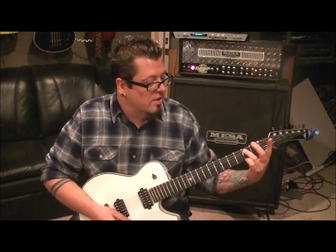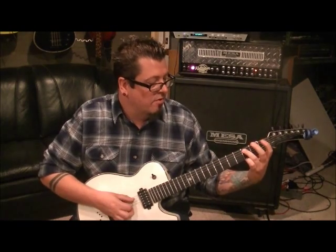Go to the third fret, third finger, A string; first fret, first finger, A string. Set them both down because we're going to be doing a pull-off. Pick, pick, pull-off to the first fret, and then go first fret E.